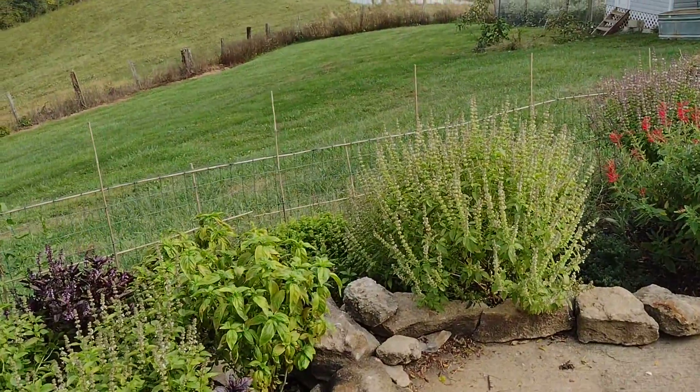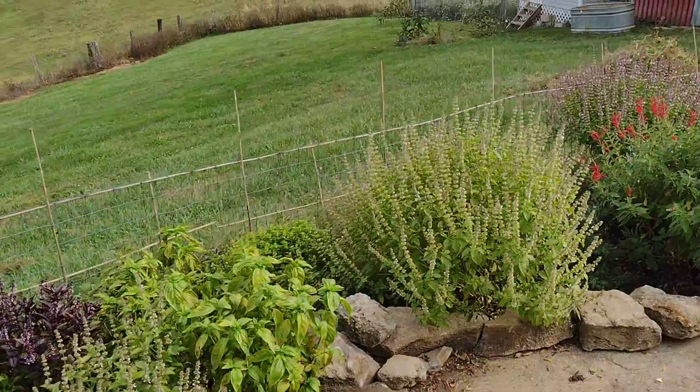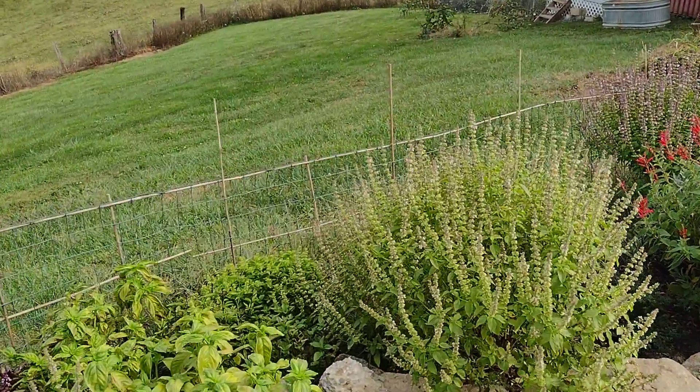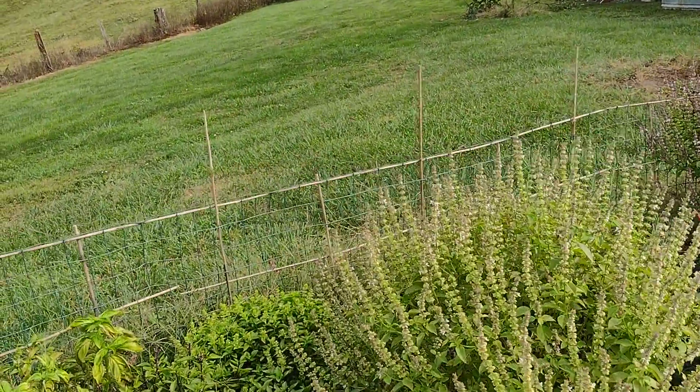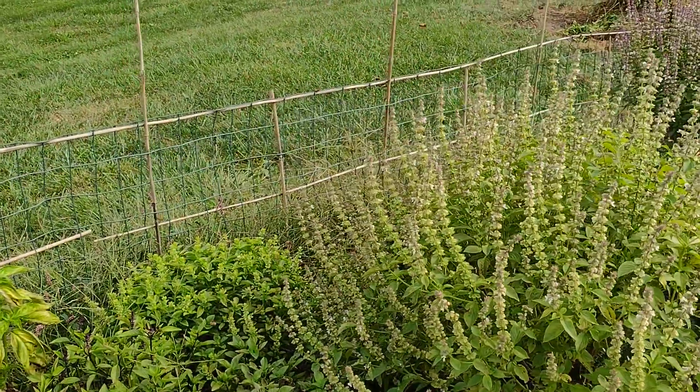It looks like we have a little swarm of bees starting — they're right behind my basil here. I don't want to get too close because I don't know where they're gonna go, but you can see them all in the air.